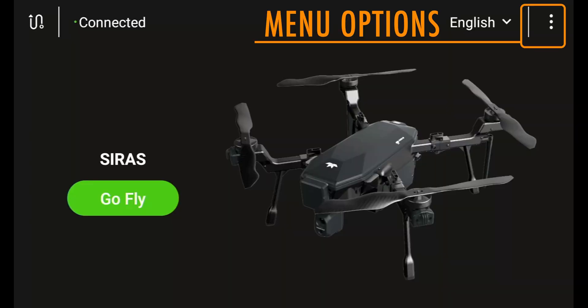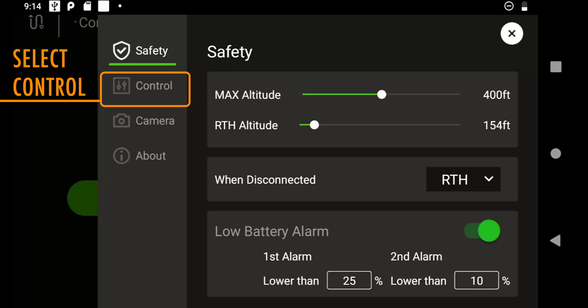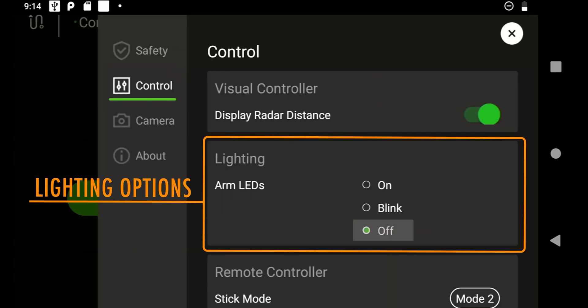To access this menu function, press the three dots at the top right, select the control menu, and you will see the lighting option. You will see your lighting choices to select from, and these can be changed prior to or during your flight.